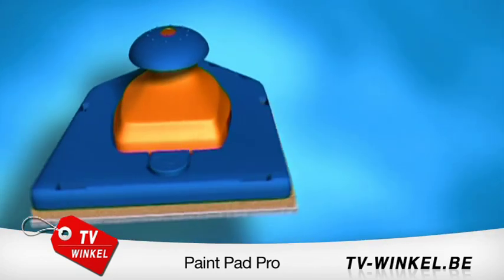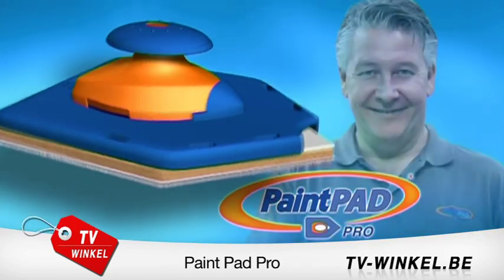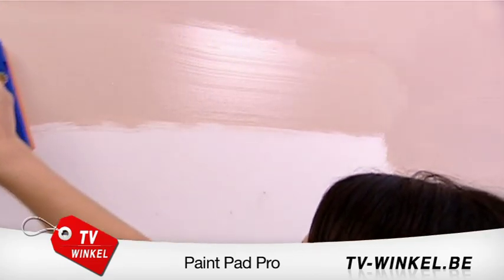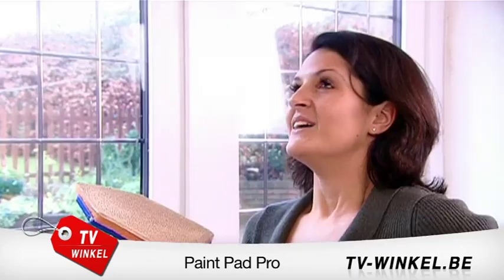This is the PaintPad Pro, the ultimate painting system as recommended by Tommy Walsh. Watch as the paint just glides on smoothly and evenly — no drips, no splatters, and in no time at all.